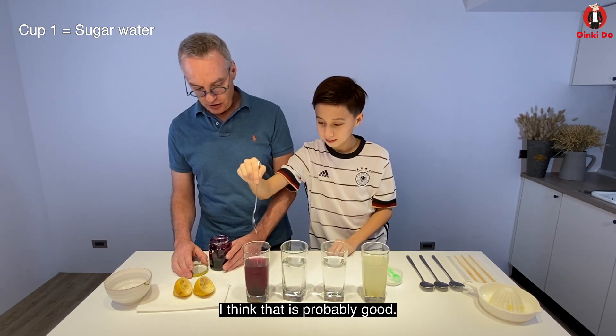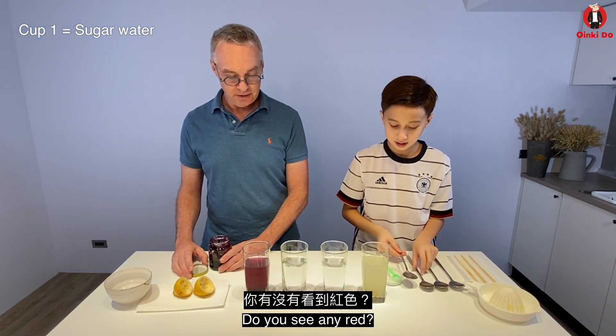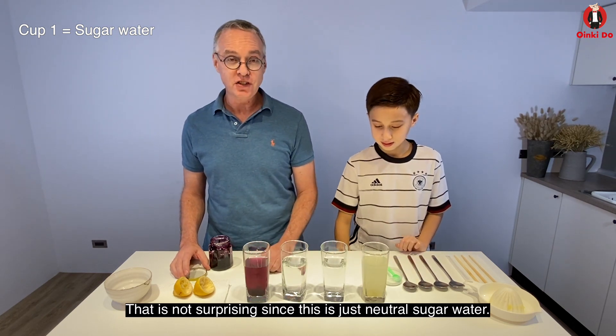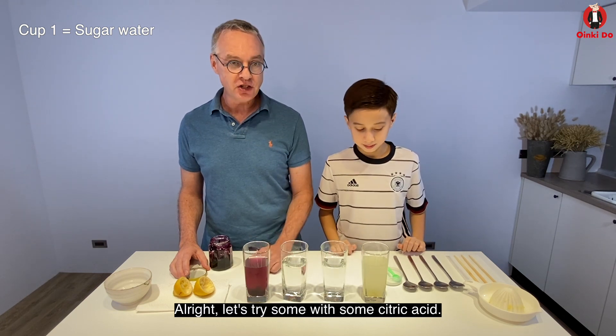So no red color. That's not surprising because this is just neutral sugar water. Alright, let's try some with some citric acid. Add the same amount of blueberry jelly to this one that has 1/8 teaspoon of citric acid.